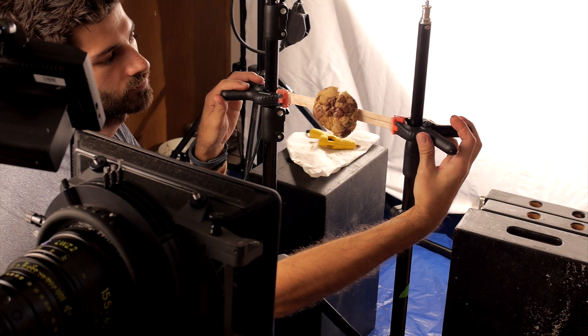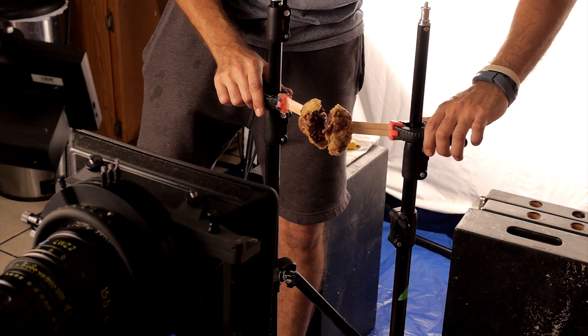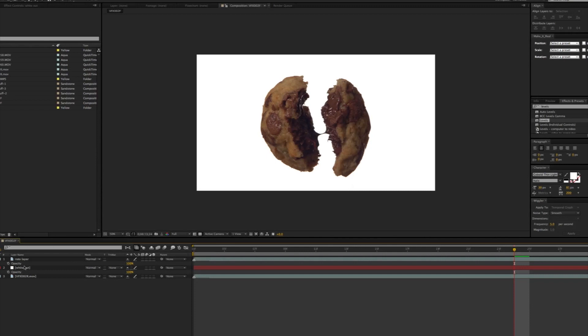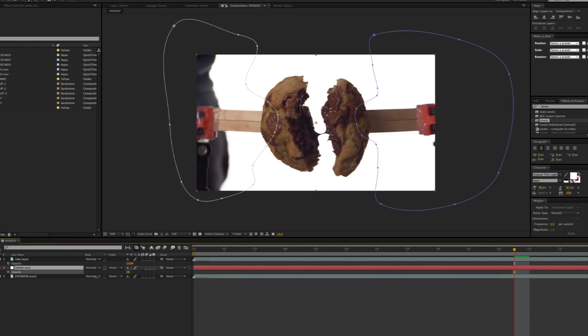Luckily I got one or two takes that were really good, and you could see that chocolatey goodness coming out. After shooting it, I came back in After Effects and rotoscoped the edges of the cookie so it would just be floating there by itself.